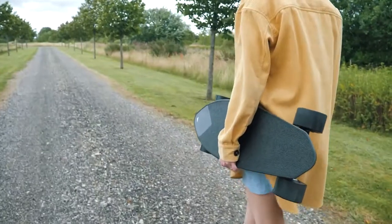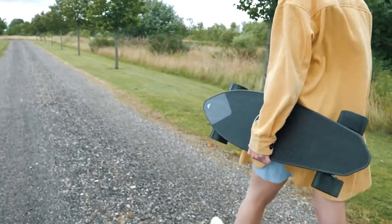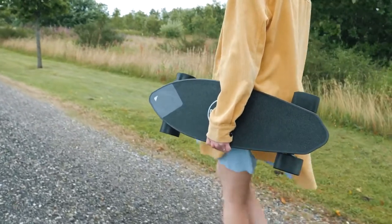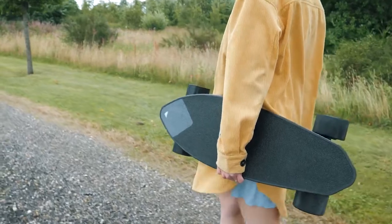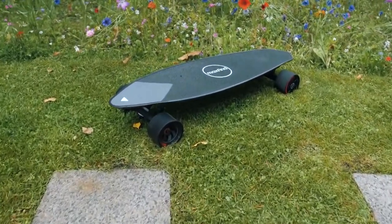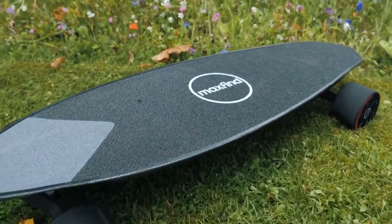Both versions are very lightweight. The single version is 12 pounds, whereas the dual version is around 14 pounds. It's quite impressive that MaxFind have been able to push this much power into such a small package. Alright, so let's get on to the actual tests. I'll tell you what I really enjoy about this board and what I feel MaxFind could improve upon in the future.